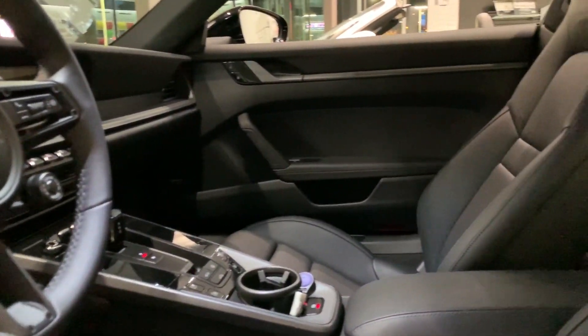The interior is all black on black. This is the 2020 911 Carrera 4S 992 Porsche, and this one comes in black — black exterior, black interior.